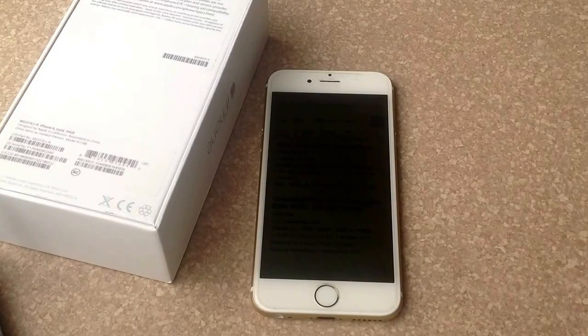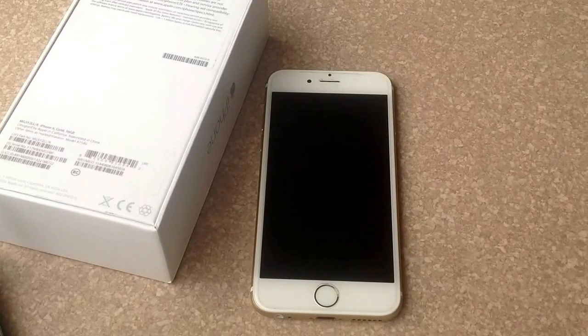That is how you check the ESN on an iPhone 6, and it works the same way on the iPhone 6 Plus. I hope you found this video helpful — please like and subscribe, thank you.